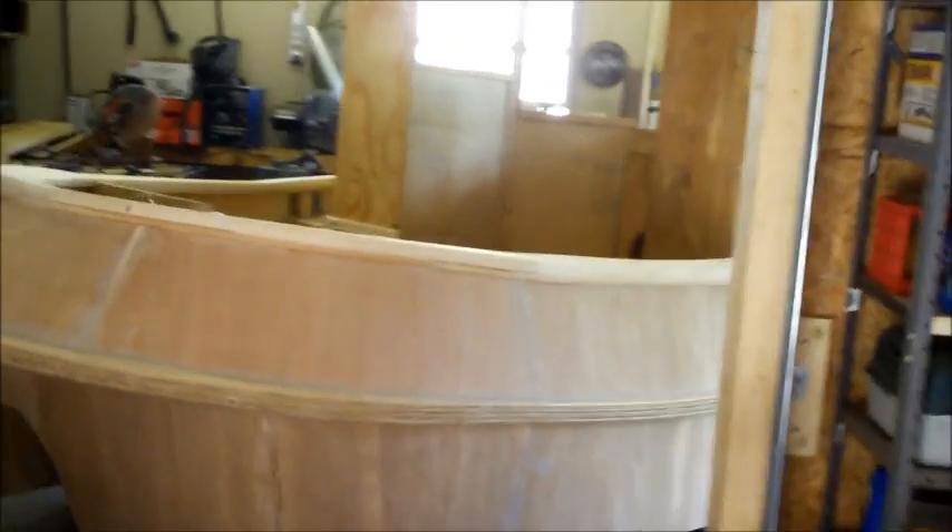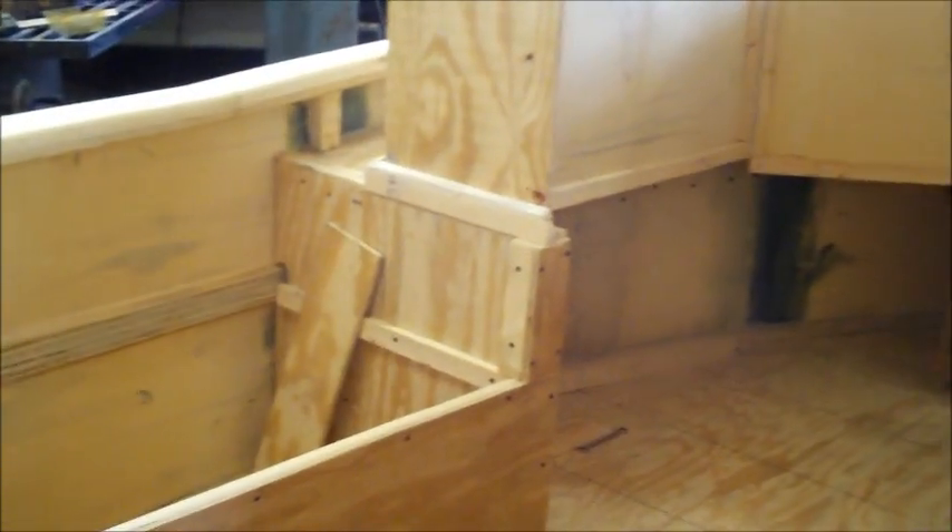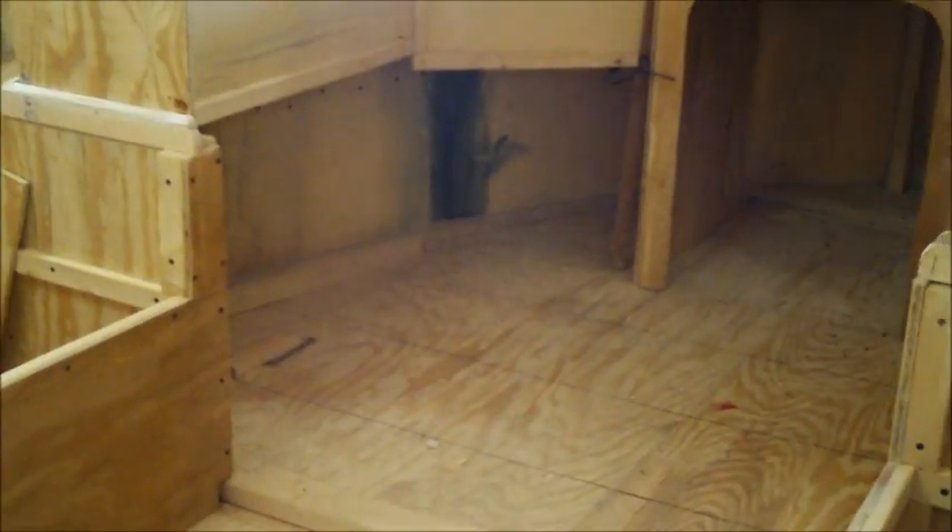Hi everybody, here's the next mini tugboat construction update. Since my last video I finished this seat over here, and this end that's part of that assembly that allows the wheelhouse to telescope — go up and down — so that I can get it under a garage door.